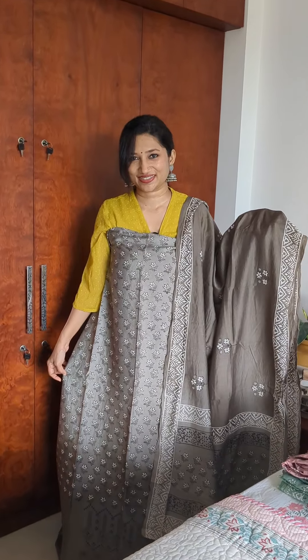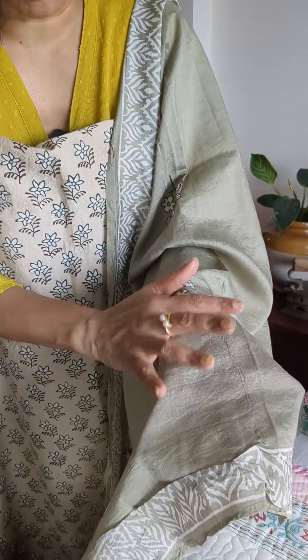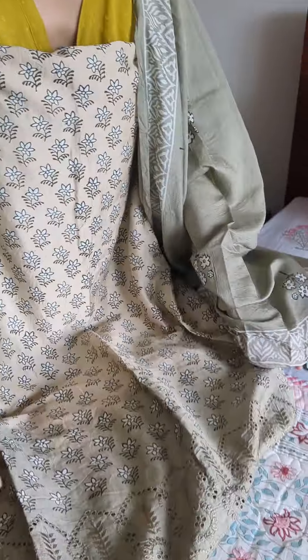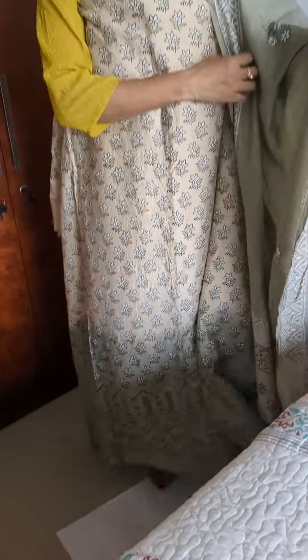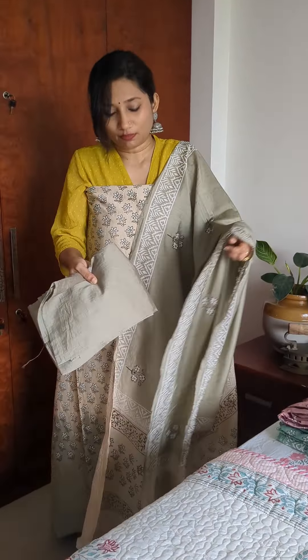Now let's check out the different shades. Here's the next combination, which is also very subtle and beautiful. You can see the moss green shade on the dupatta — that shade is also given at the lower portion of the top with the shifley styling. The top portion has a nice light beige or creamish shade, and the bottom is also the same moss green tone.